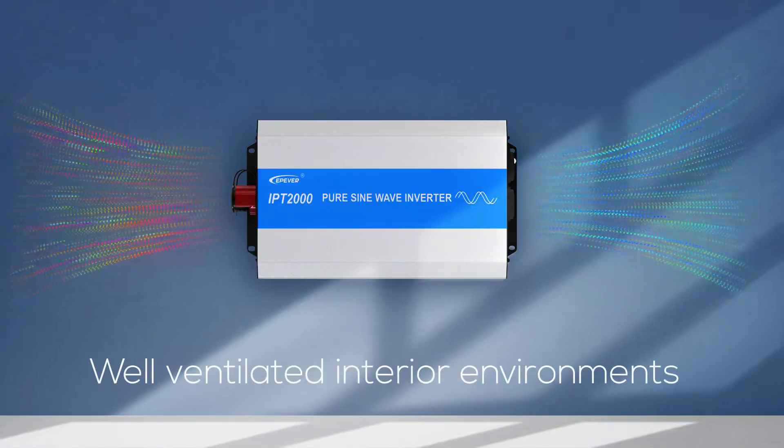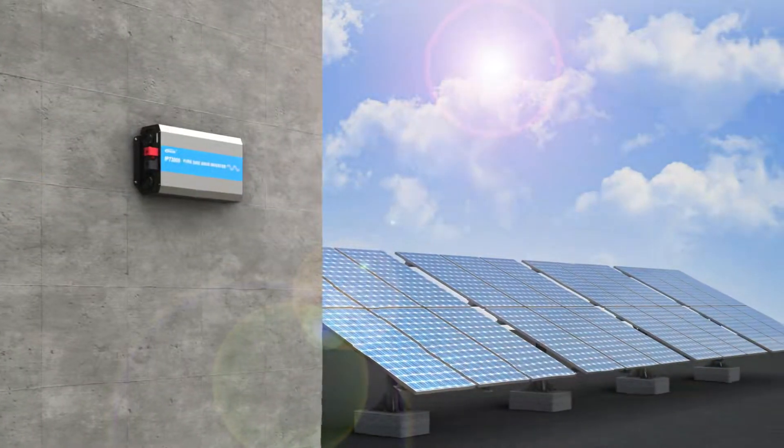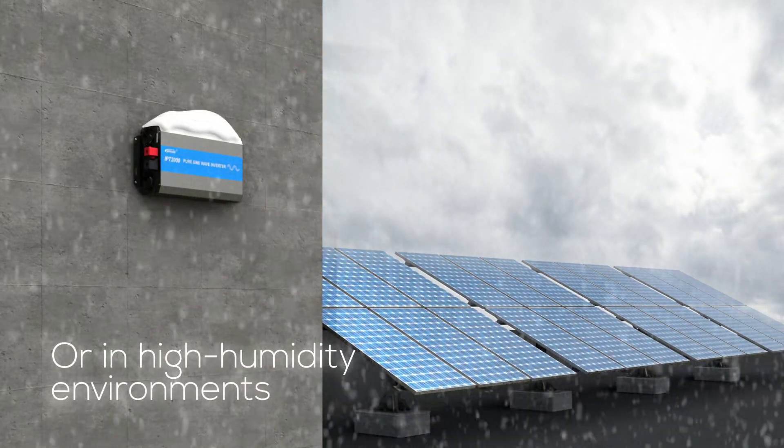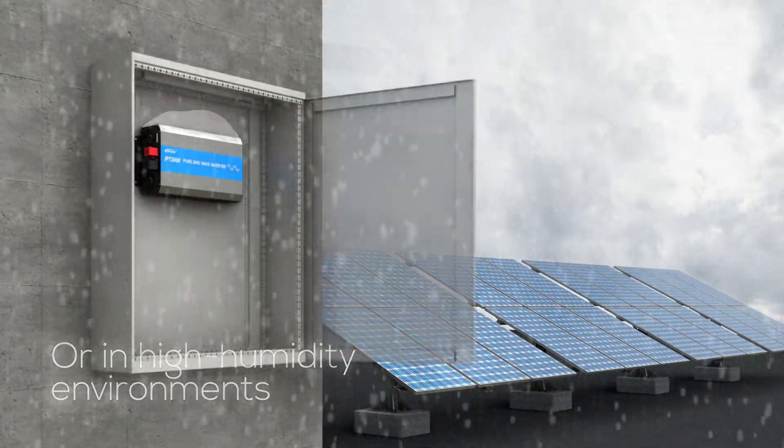When installing your inverter indoors, ensure it's placed in a dry and well-ventilated location. For outdoor installations, avoid placing the inverter in direct sunlight or areas with high humidity. If necessary, shield it with an enclosure or cabinet.